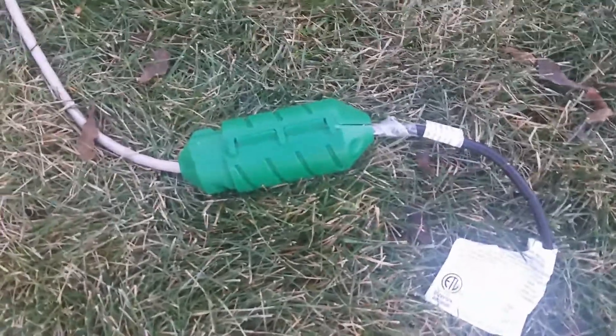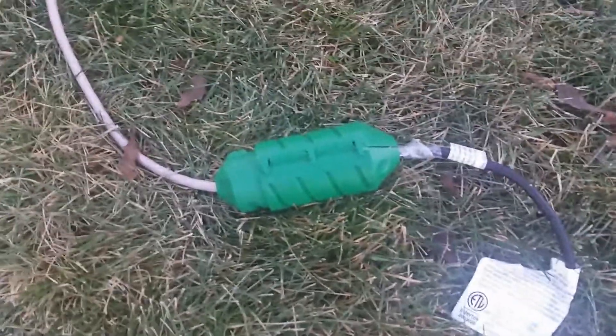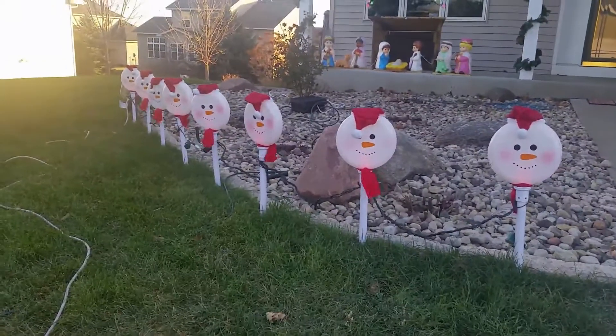First year using these kind of waterproof things so it doesn't short out. Here's the chorus group.